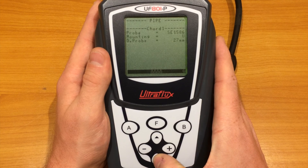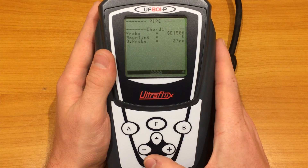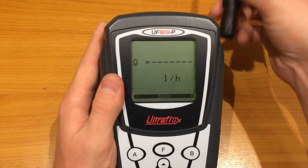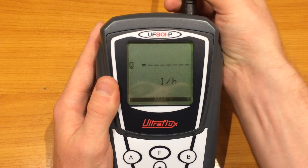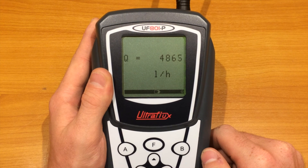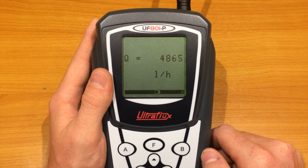Finally, the last page is the one giving the probe distance. We are now back to the flow measurement. This ends our workshop — thank you for following it. You can contact us on our website if you have questions or inquiries. We hope you will enjoy working with our products.